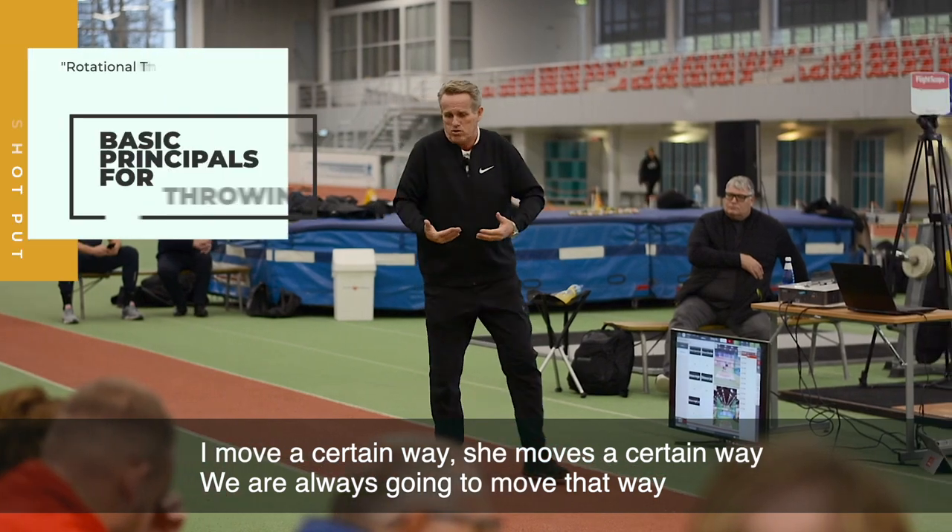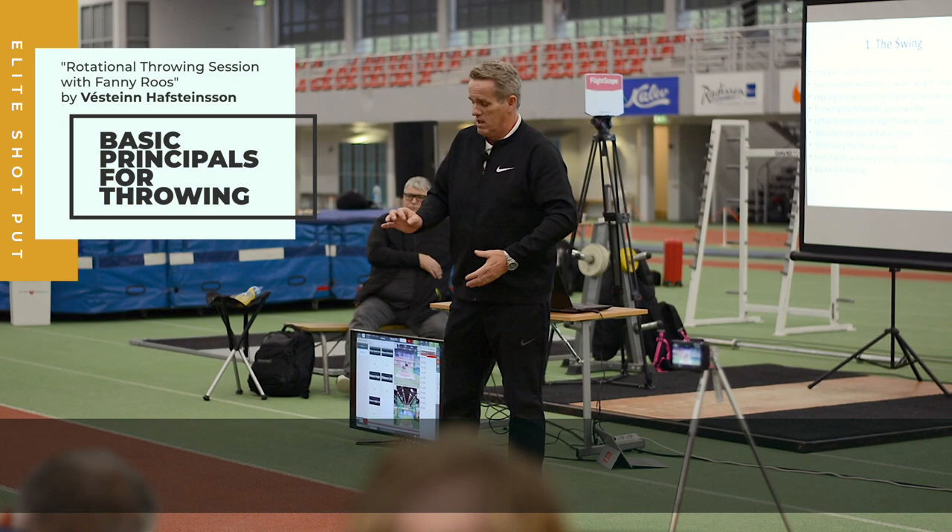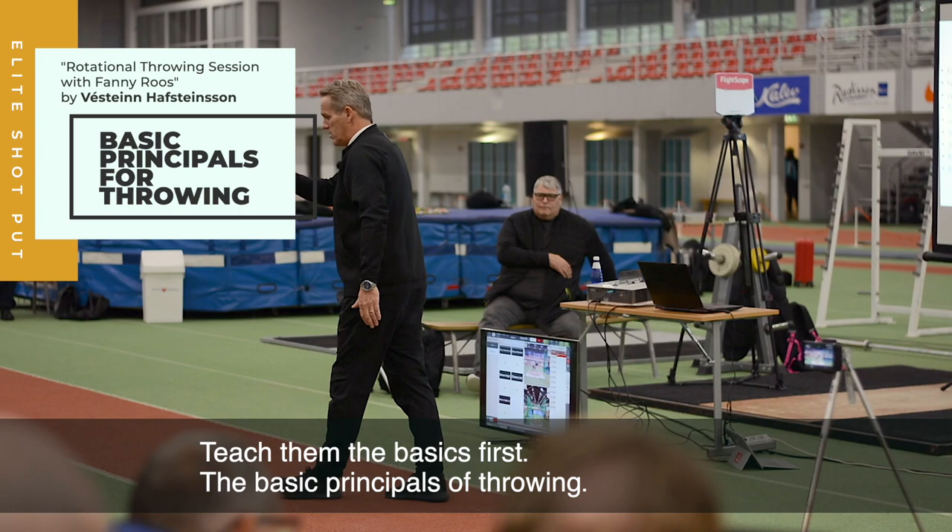I move a certain way, she moves a certain way, we're always going to move that way. Let them move their way, but teach them the basics first — the basic principles of throwing.